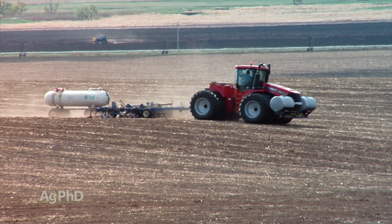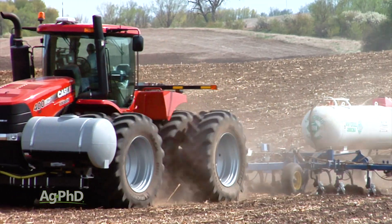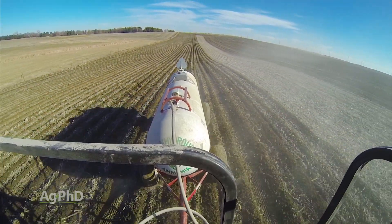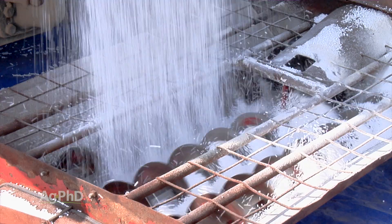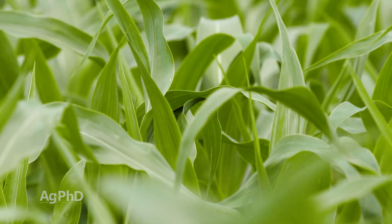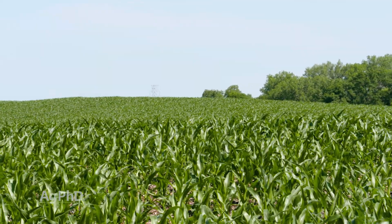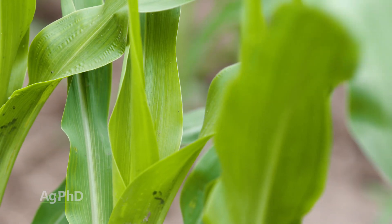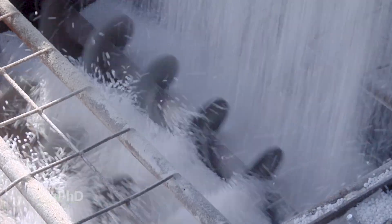Getting back to the forms of nitrogen — I'm not big on anhydrous at sidedress time. I worry a lot about burning roots, burning plants, there's the safety factor in applying it, and quite frankly a lot of retailers have stopped carrying anhydrous because the insurance costs are so high. So usually we're talking about the other two forms: urea or liquid like 28 or 32%. With urea, a lot of people will top-dress and throw it over the top of the crop — I don't love that, because sometimes you can get a lot in the whorl, especially if it's wet. If you're going to throw urea over the top, do it when the plant is very dry so the urea will run off the plant, but you always have that concern about how much ends up in the whorl. We don't put urea on ours.